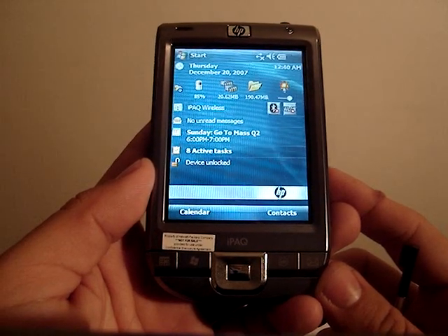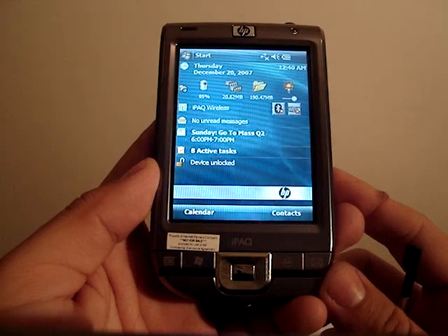Hey guys, it's Jaime Rivera from Pocketnow.com. This is part 1 of the video review for the HP iPAQ 110.